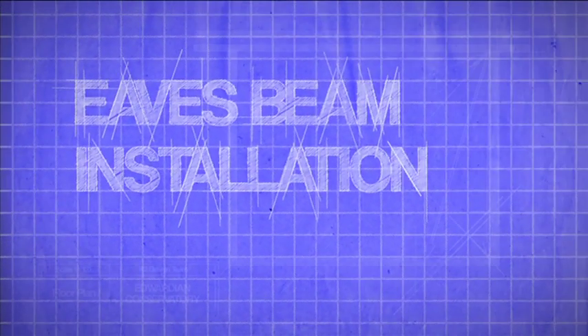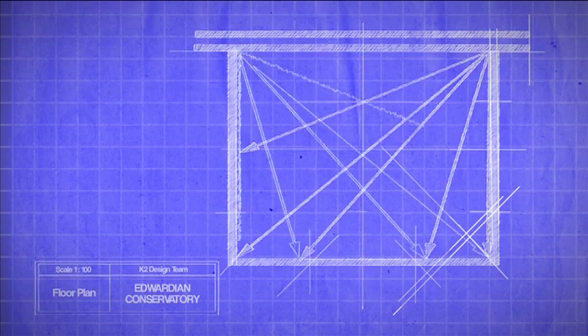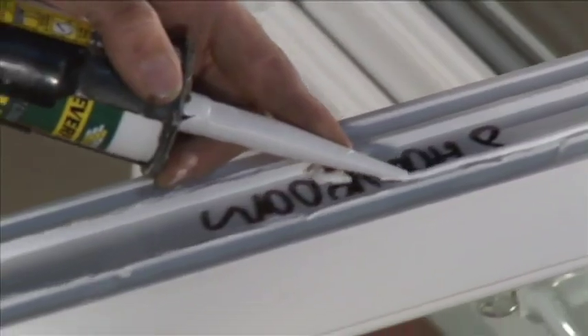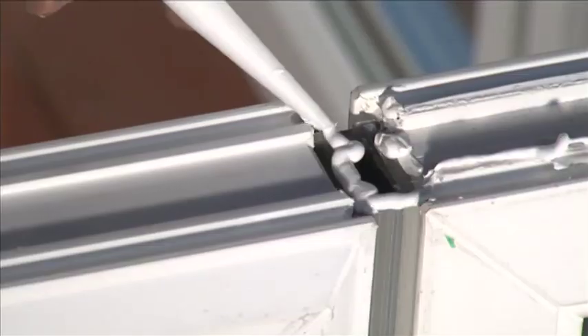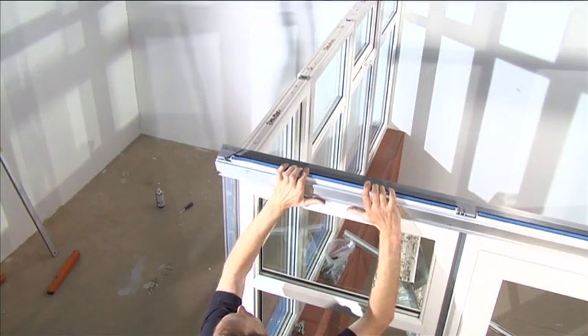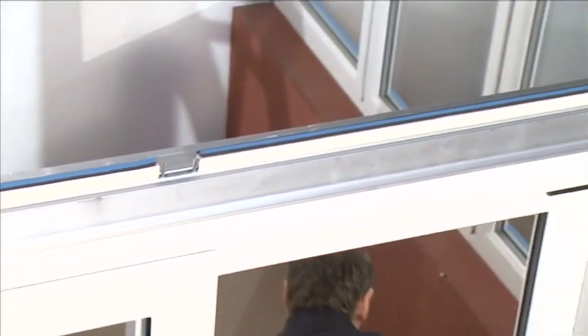Eaves beam installation: we recommend at this point that you recheck the internal dimensions, width and projection, and check the measurements across the internal corners, which should be the same. Silicone seal the gaps between the front of the eaves beam external trim P6024 and the front of the windows to create a watertight seal. Position the eaves beam centrally on top of the windows; when positioned correctly the front face of the eaves beam will sit flush with the front face of the windows below.